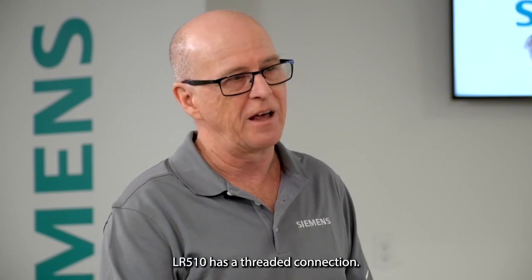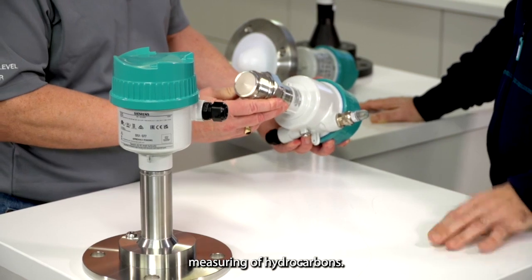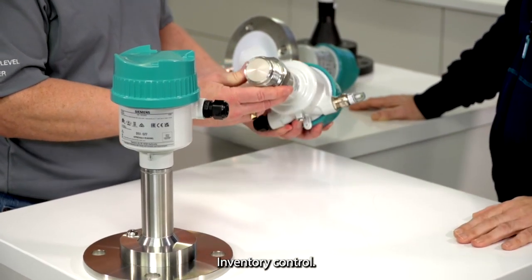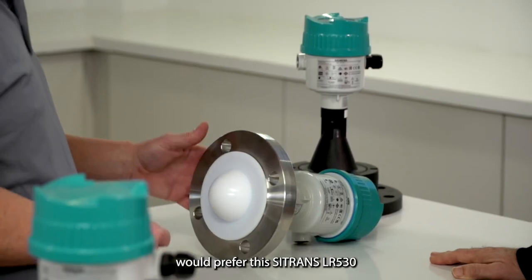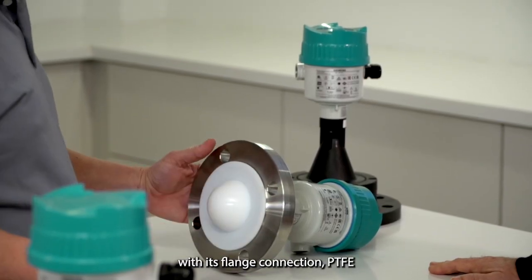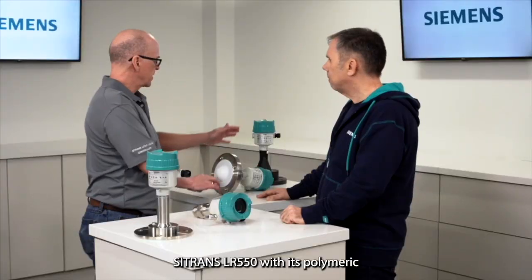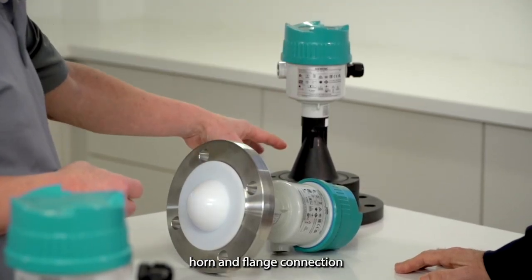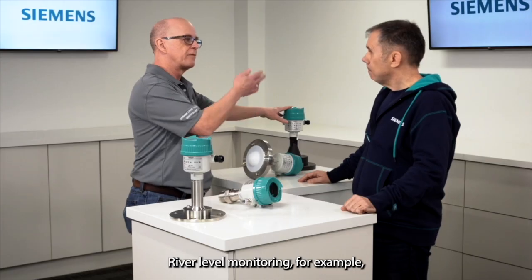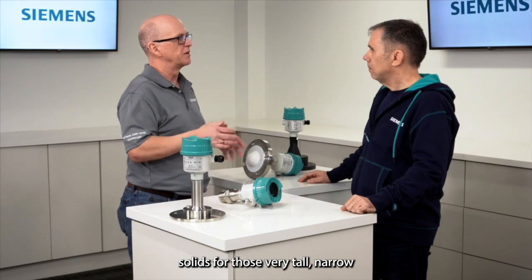More specifically on the individual devices, the Siemens LR510 has a threaded connection — this might be suitable for liquid measuring of hydrocarbons, inventory control. The chemical industry would prefer the Siemens LR530 with its flange connection and PTFE wetted surface. The Siemens LR550 with its polymeric horn and flange connection could be used for liquids or solids — river level monitoring for example, or solids in very tall narrow grain silos with its very narrow beam.